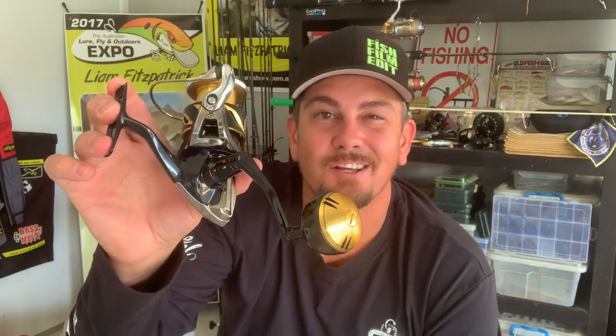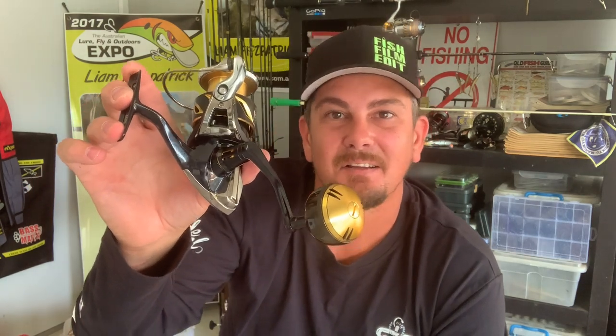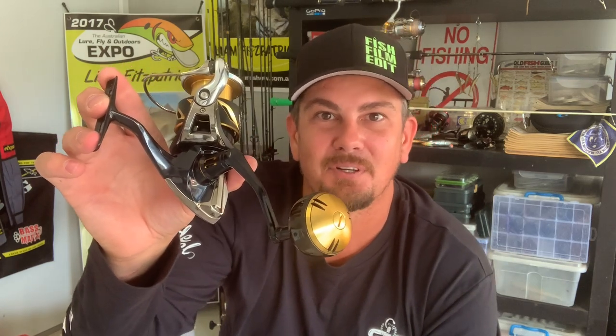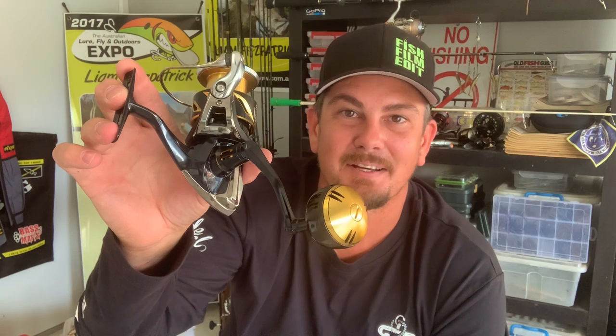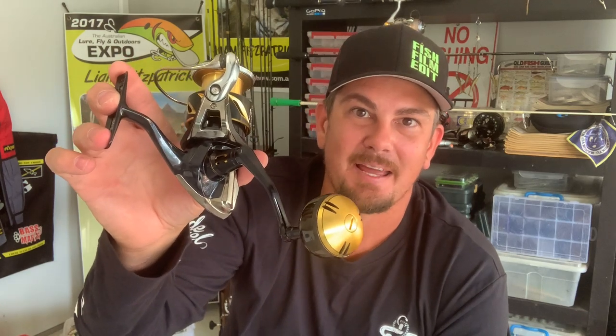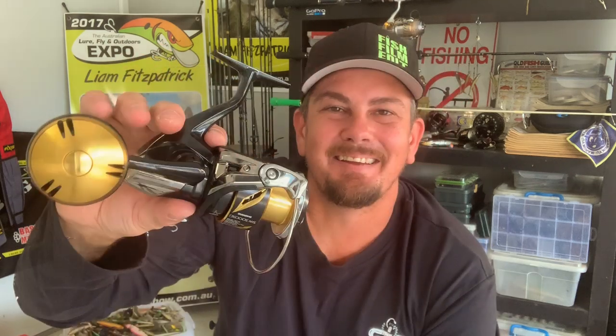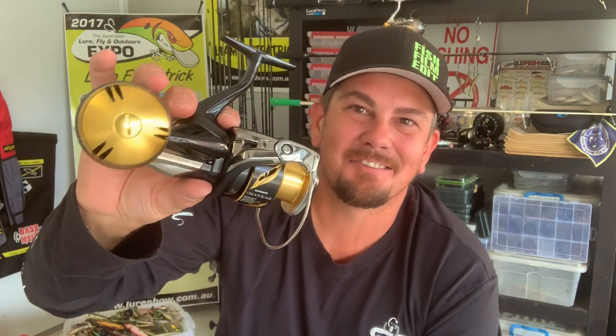These new models have even had the drag souped up. They've got a heat sink system that eliminates heat. When your drag's copping a flogging under load — screaming off, heating up — it just helps eliminate some of that heat so you still get an even drag pressure throughout the fight. That's some of the new features the Stella's got packed in there.